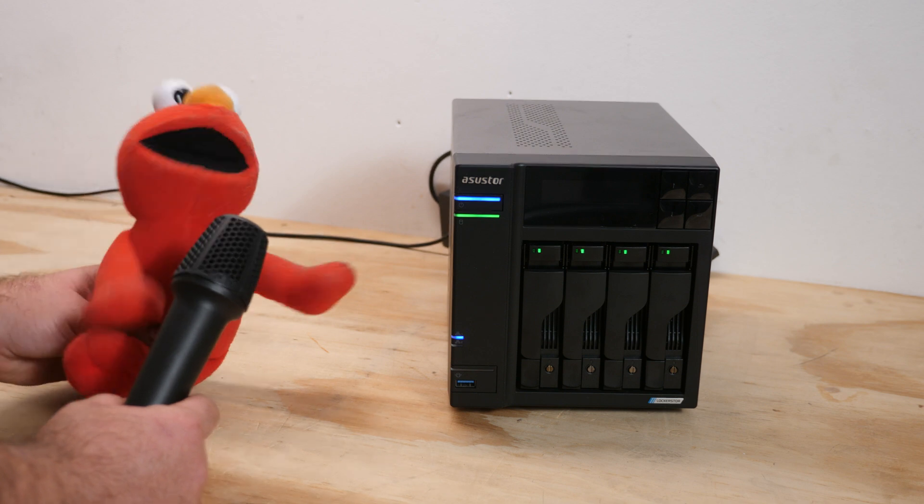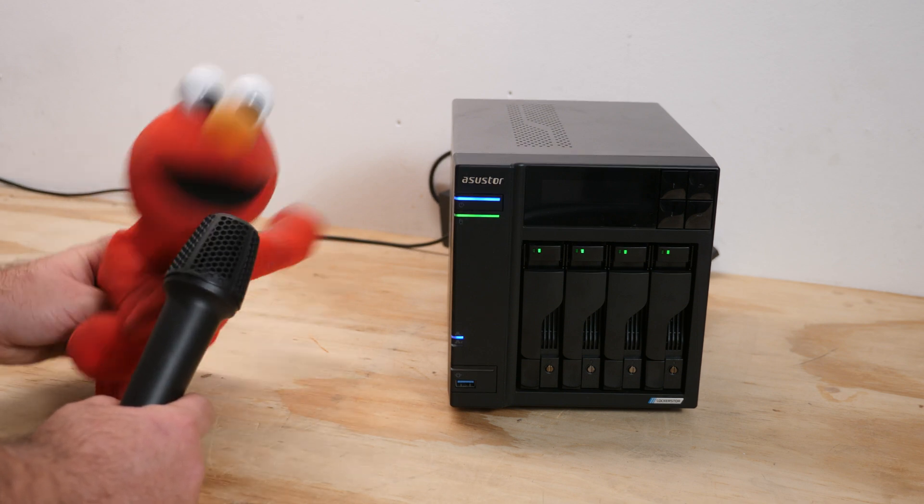If you want this NAS, check out my Amazon links. If you'd like to support me, check out my Patreon and get access to my Discord server.